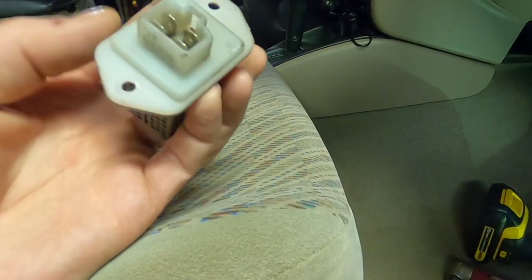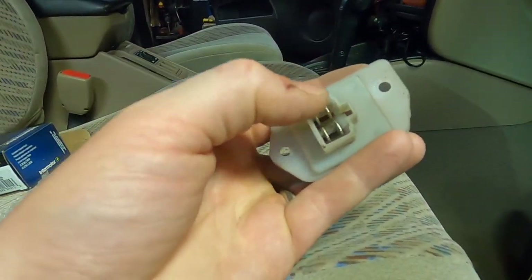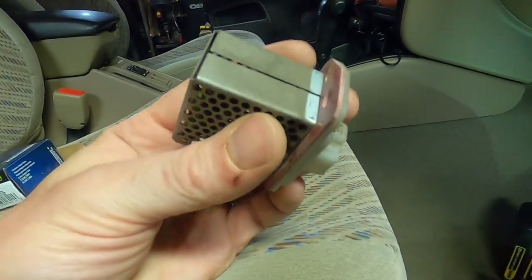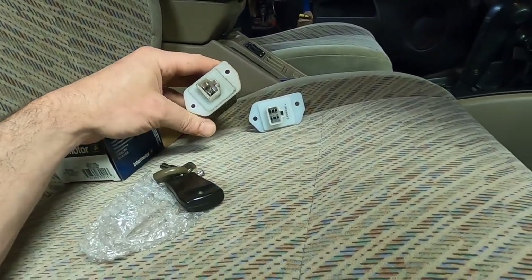Now we've got it out and you just want to inspect that plug and make sure that it isn't burnt. Inspect the other half of the plug too, because sometimes when an electrical part fails it will melt the pins and you might have to clean up the other half of the plug. Everything matches — we've got a dead match here, so that is nice.